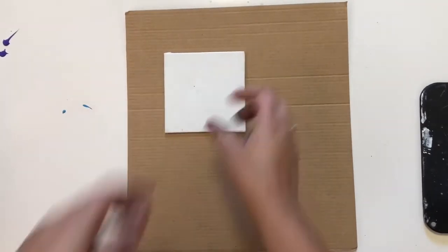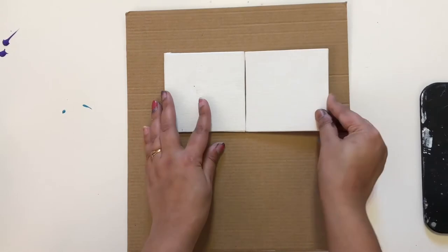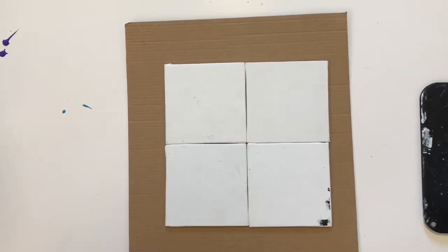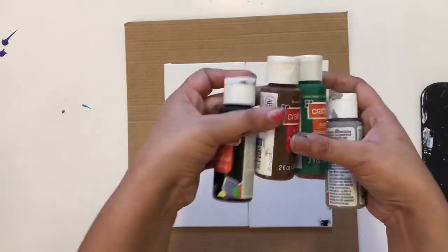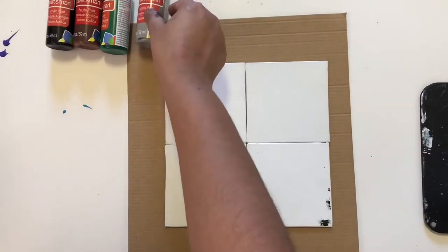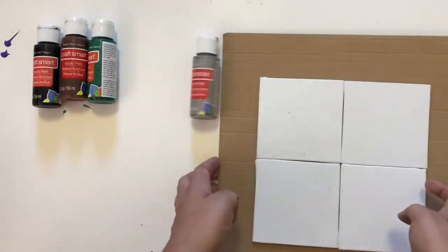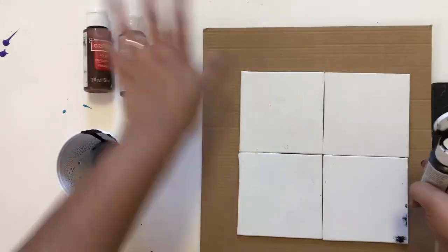After that I'm going to do acrylic pouring on this little canvas. I'm just sticking the canvas on the cardboard with the help of two-sided tape so it will be fixed and won't move, so I can create a beautiful design on it. I'm using black, brown, green, and gray shades to create this canvas.